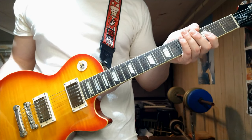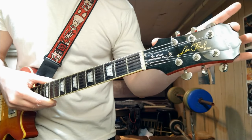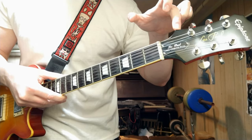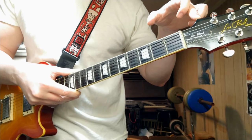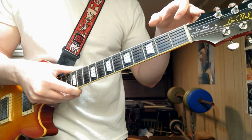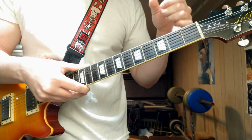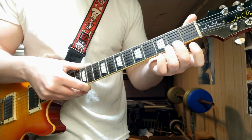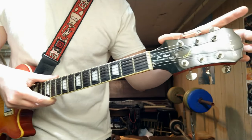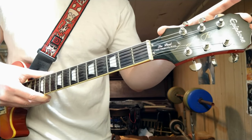Let's start at the top. This right here is called the head. There are like a lot of funny parts to a guitar if you think about it — G string, A minor. Anyways, this is the head.